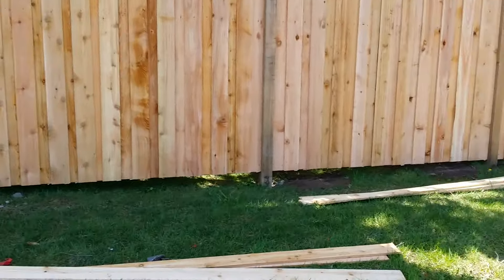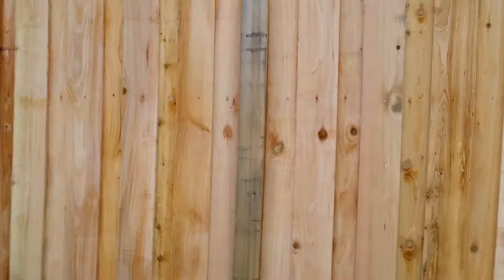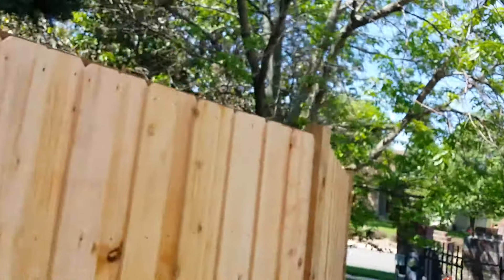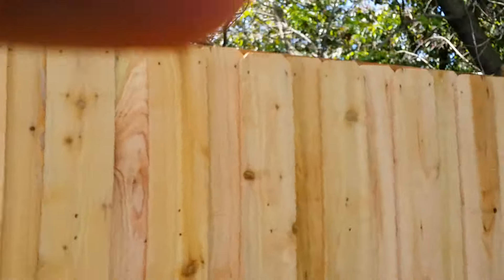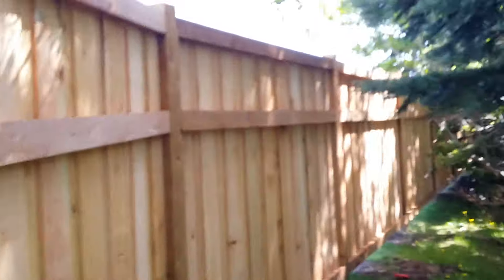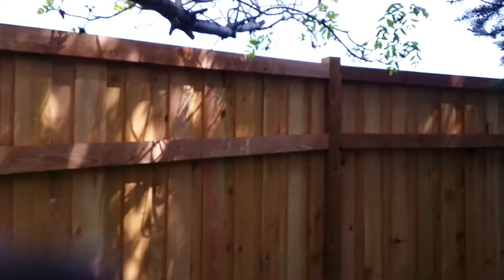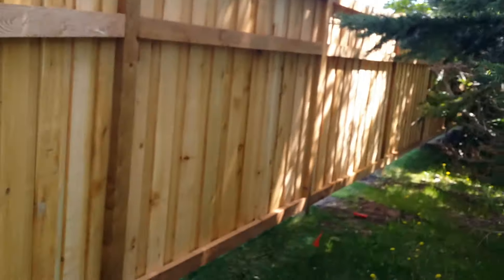What we do is put the one-by-four on here like this. When the project's complete, it will look like this — a little shaded. This is a tough one here.